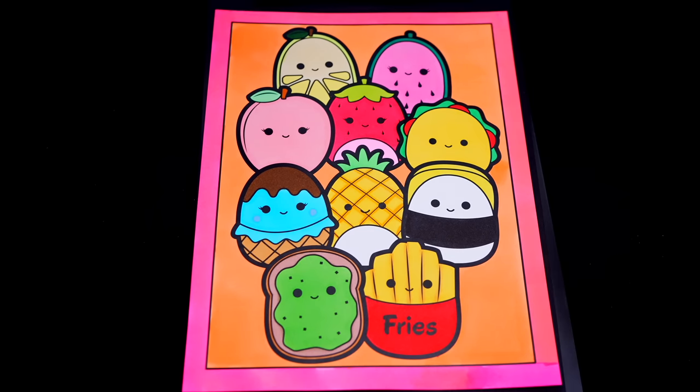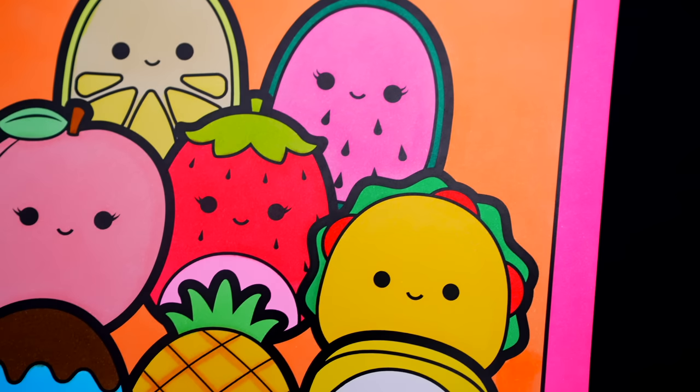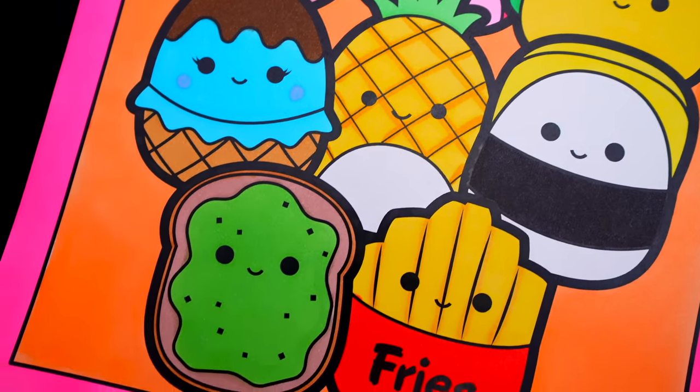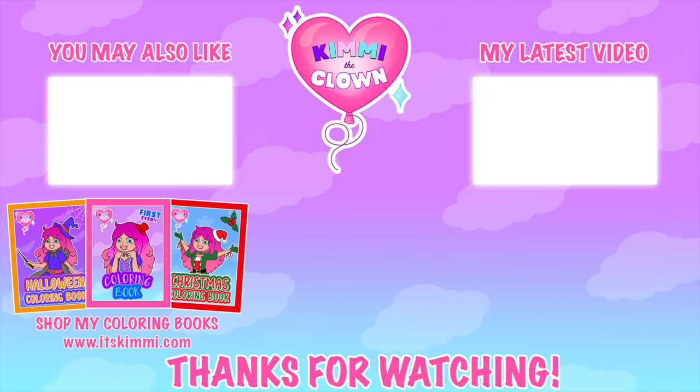Okay, I'm all finished. Wow, this picture turned out so cute. I love all the adorable details and colors of everyone. These are some scrumptious Squishmallows. Hey everyone! Don't forget to get your copy of my brand new Kimmy the Clown coloring book at itskimmy.com. Bye everyone! Thanks everybody.